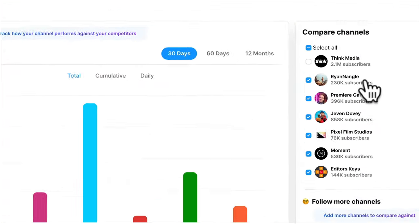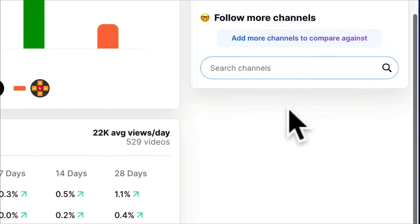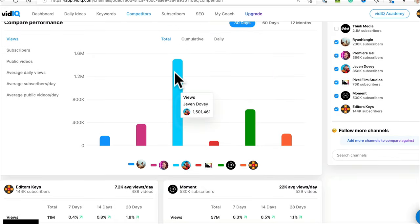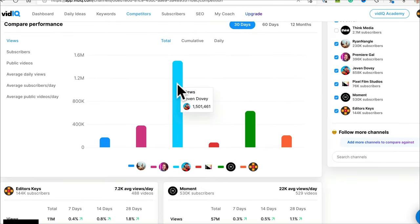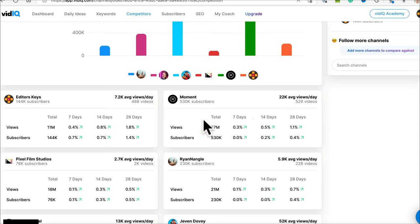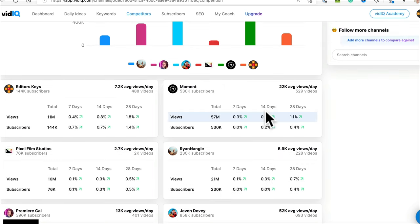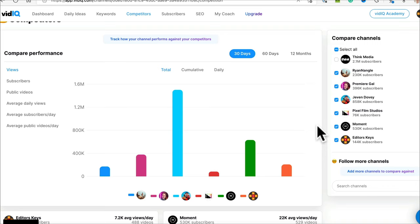In the competitors section I've put some friends in the industry — Think Media, Ryan Nagel, Premiere Gal, Jevon Dovey, Pixel Film Studios, and Moment. Jevon Dovey is absolutely smashing it with 1.5 million views in the last 30 days — check out his channel. It gives you all your data against your peers, and it's a great way of seeing how everyone else in your niche is doing, whether you're doing the right thing or the wrong thing.